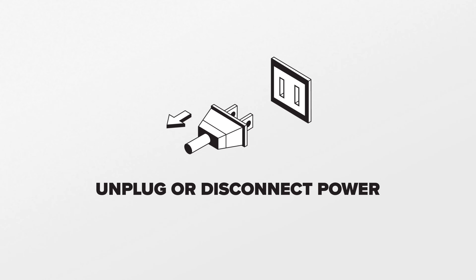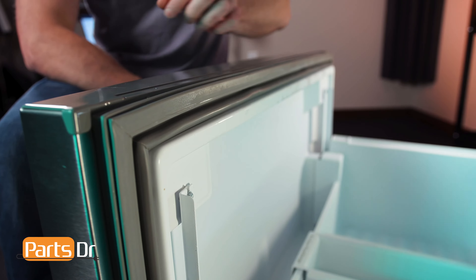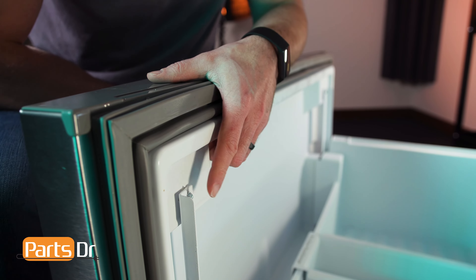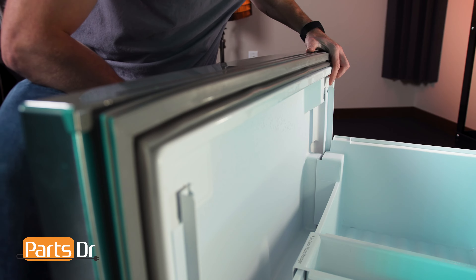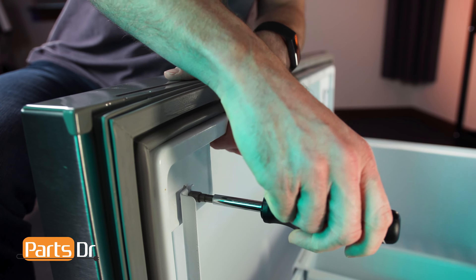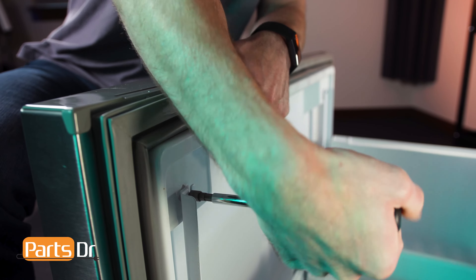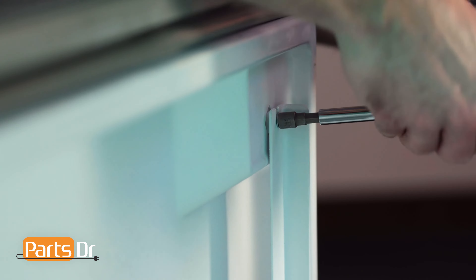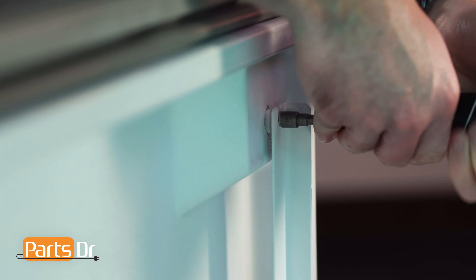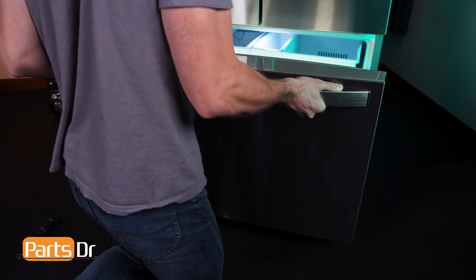For this repair, unplug or disconnect the power supply to the refrigerator. To remove the freezer door, open the freezer and locate these two bolts on the back side of the door near the upper corners. Slightly loosen them with a 1/4 inch nut driver, wrench, or socket. Once loose, you can lift the door off the hanging struts.